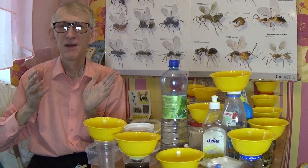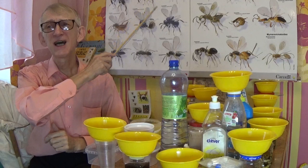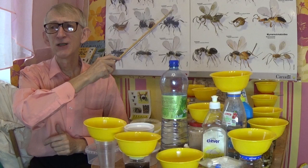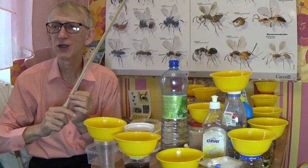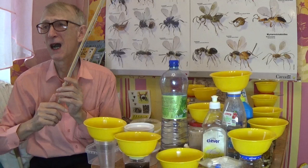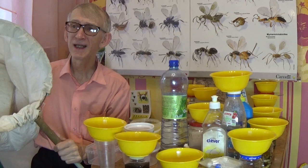These yellow pan traps are very useful for collecting different types of insects, but especially for collecting tiny parasitic wasps of the superfamily Chalcidoidea — particularly tiny Trichogrammatidae, tiny Mymaridae and others — which are very small, less than 1 mm, 0.5 mm and even less. Others like Chalcidoidea can be bigger, up to 5 mm.